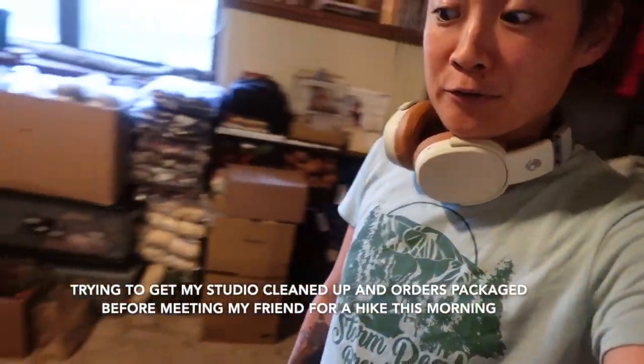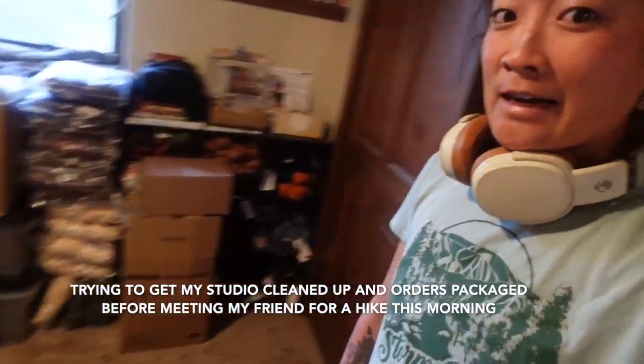My yarn room is horrendous. We had some guests a few weeks ago and then I had a shop update with some new items, so I never got a chance to tidy up.